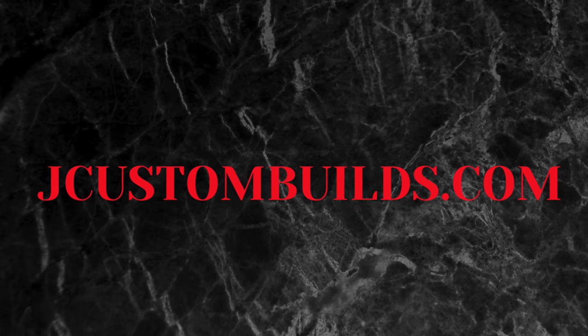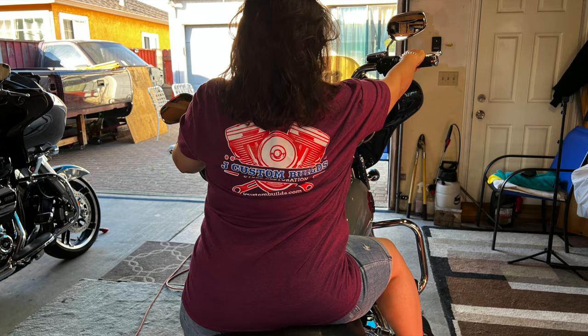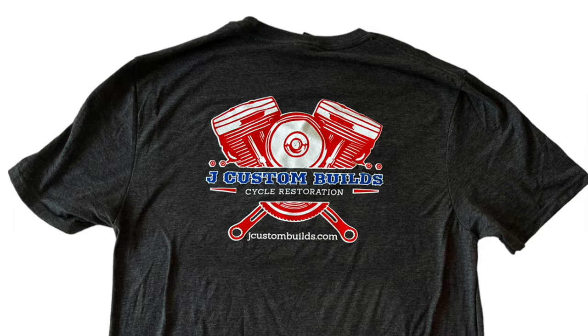I'm honest about what I've done and what I haven't done. I've got a lot to learn but I do have a lot of knowledge in the automotive industry. If you're interested in entering my giveaway, head over to jcustombuilds.com — buy yourself a hat, a t-shirt, or multiple. There's no limit. There are only 93 left. As soon as those 93 are gone, we'll give one of these bikes away and immediately start the next giveaway on the remaining bike. Ride safe, take care in everything you do, and God bless you guys — I appreciate you big time.